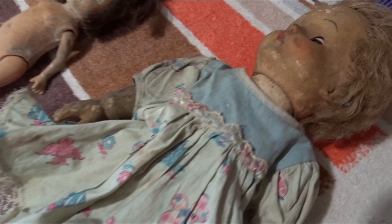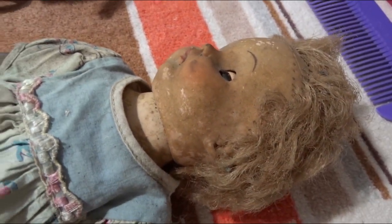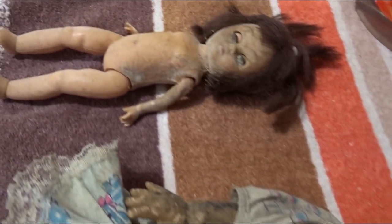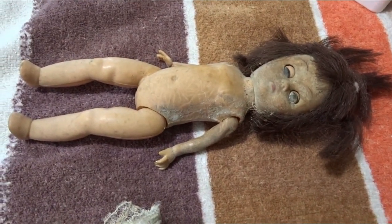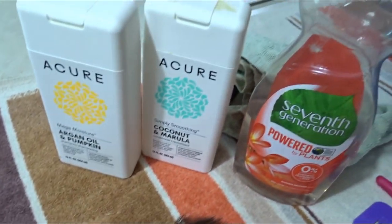Dirty little basement dolls. Filthy. Getting ready to wash them. They're plastic, probably not worth much, so I don't think we can mess this up too badly.